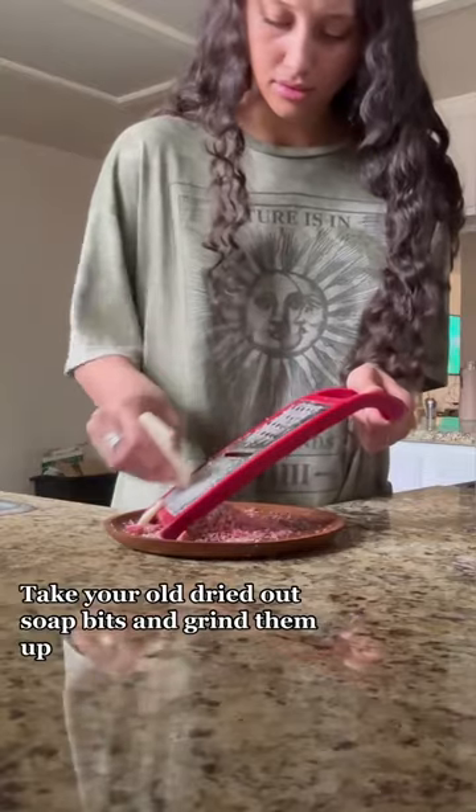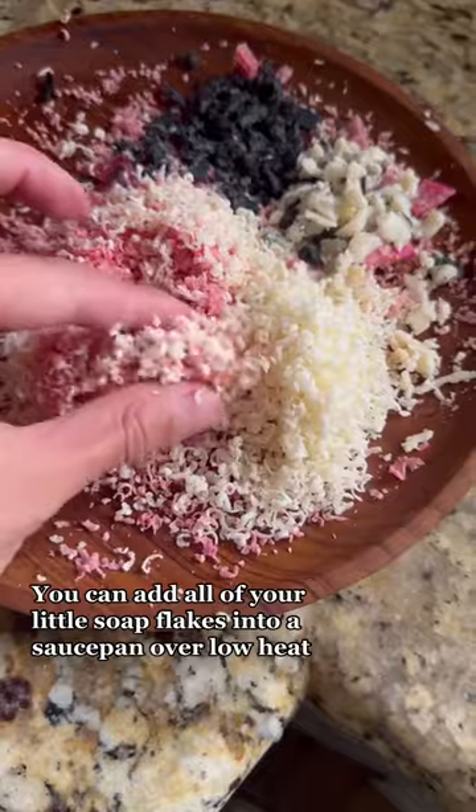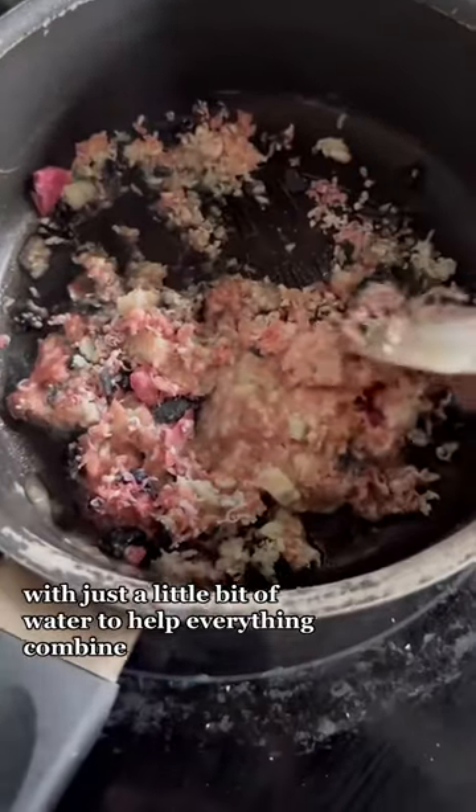Take your old dried out soap bits and grind them up on the smallest setting of your cheese grater. Then you can add all of your little soap flakes into a saucepan over low heat with just a little bit of water to help everything combine.